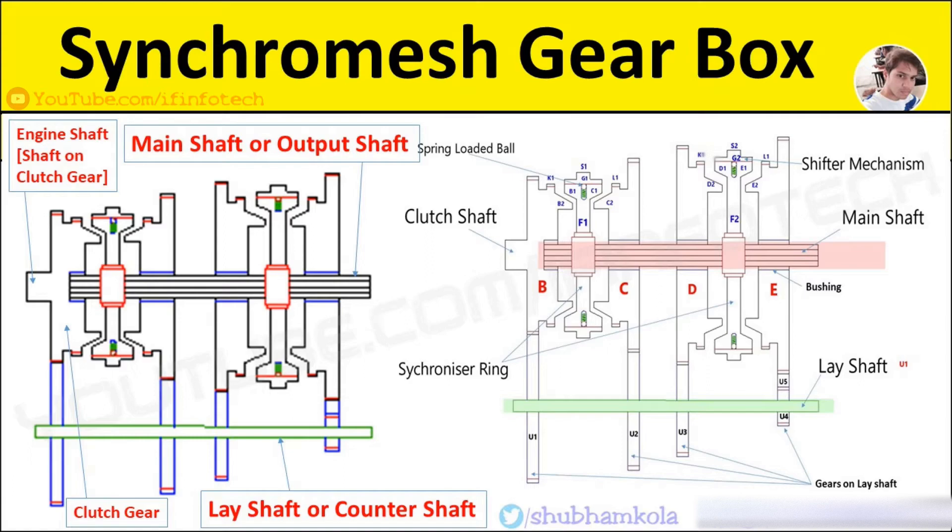U5 is an intermediate gear. F1 and F2 are the synchromesh members, free to slide on the main shaft which is splined internally. G1 and G2 are ring-shaped members having internal teeth which fit into the external teeth of members F1 and F2. K1, K2, L1, and L2 are dog teeth on gears B, C, D, and E. T1 and T2 are balls supported by springs. S1 and S2 are the forks.